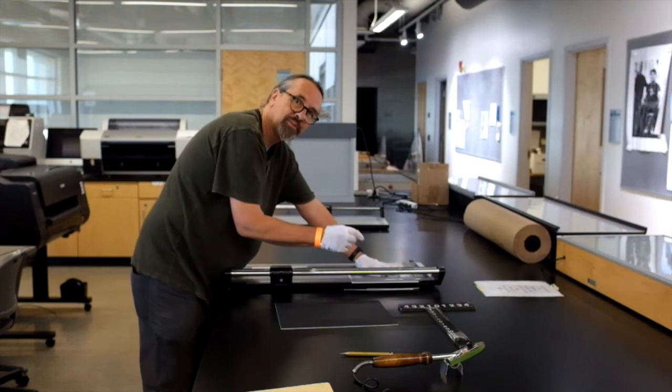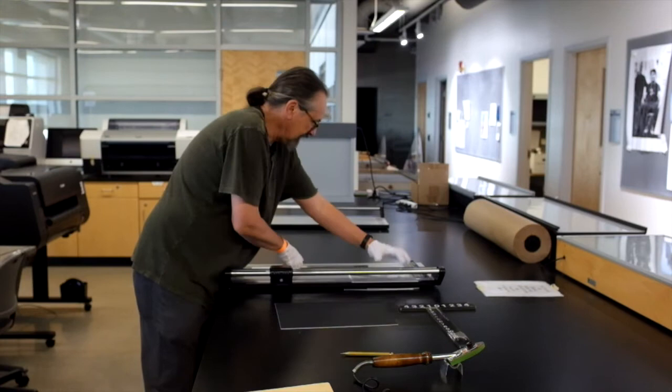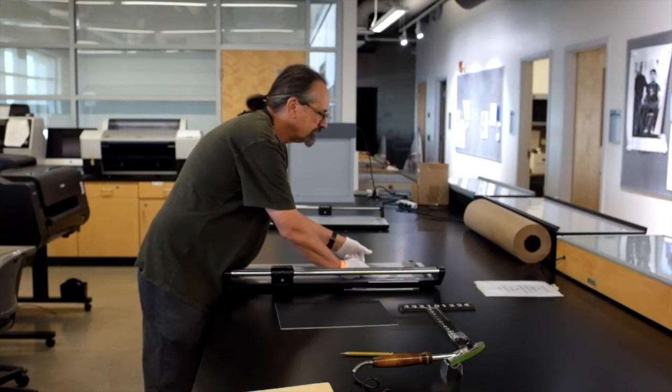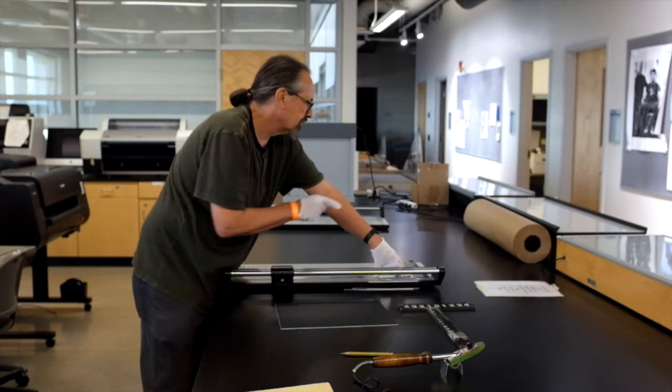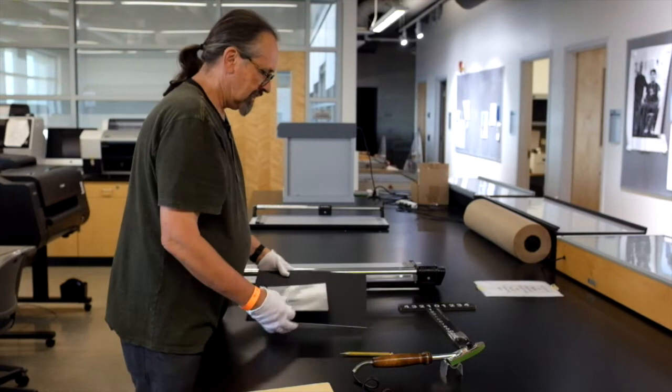I'm going to trim off the white borders. A big mistake some people make is they trim their print and then put the tissue on. If you do it that way, you're going to have to trim it again, because the tissue and the print need to be exactly the same size. If you're very careful and push against the straight edge on the back, you'll get a print with parallel edges.